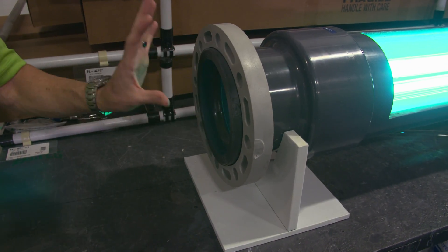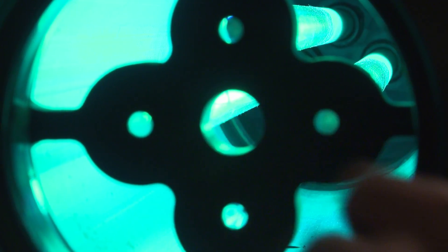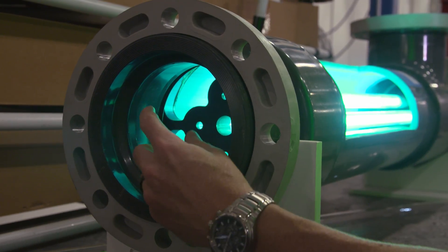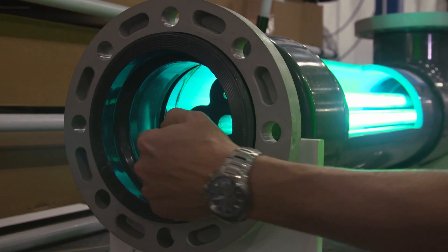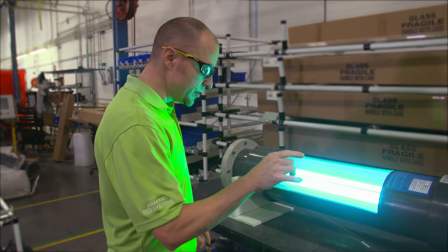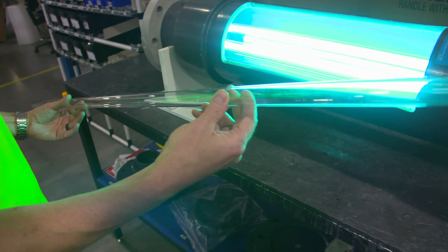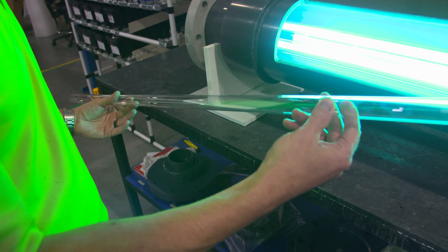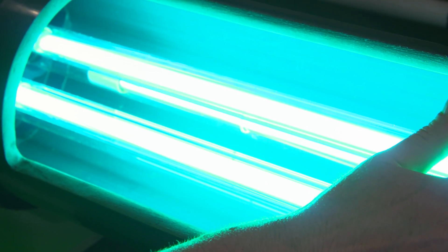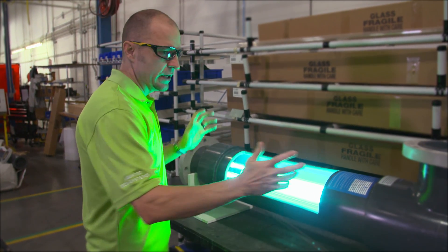The water starts from this side, goes through here, and starts flowing through the vessel. That UV — or sunshine — penetrates any bacteria or anything that is organic. The lamps do not touch the water; they are inside quartz sleeves that protect them from getting wet. Inside the lamp is gas — there's no filament — the gas heats up, creates UV, and disinfects the water.